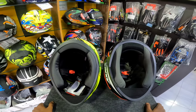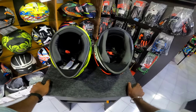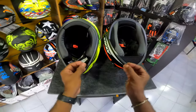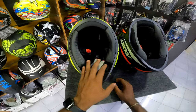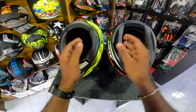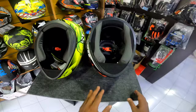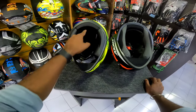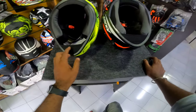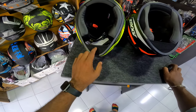We will check the helmet's cushions. We have two cushions provided — they are a little soft. We have a chin curtain here as well. The chin curtain is a little bit better, and it is slightly smaller than the Drifter.